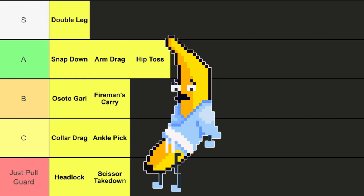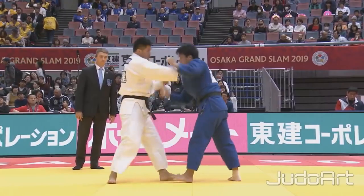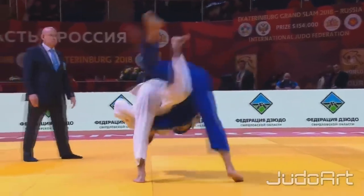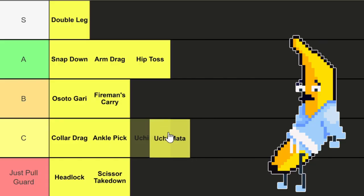Next up we got the Uchi Mata. This is a hip throw that involves lifting your opponent's leg and sweeping it in a circular motion to throw them. It's a great counter for anyone chasing the back or on a low single or regular single leg. I'm putting it in C tier just because oftentimes when this is hit, you've let your opponent get deep on a single or deep chasing your back.